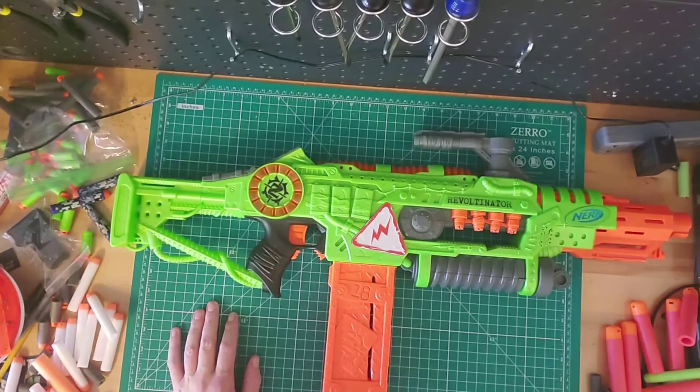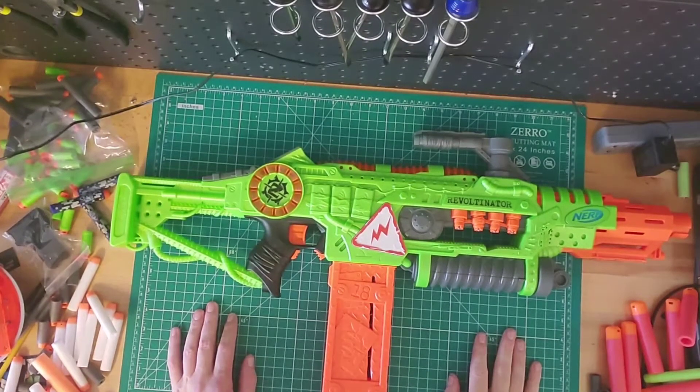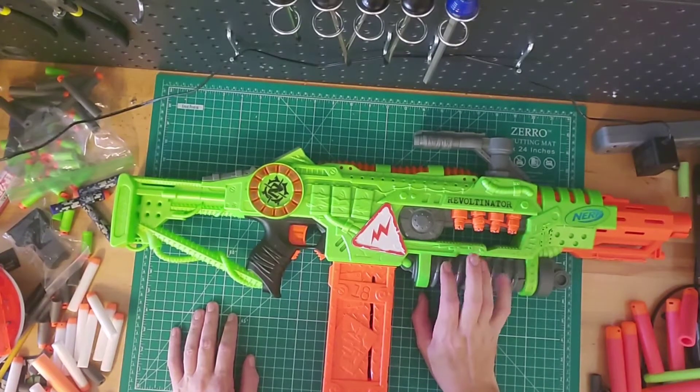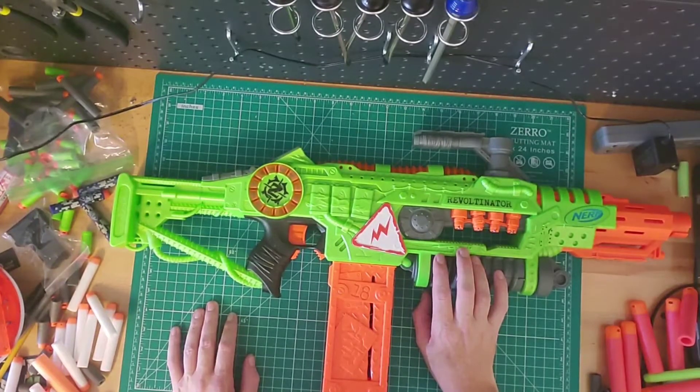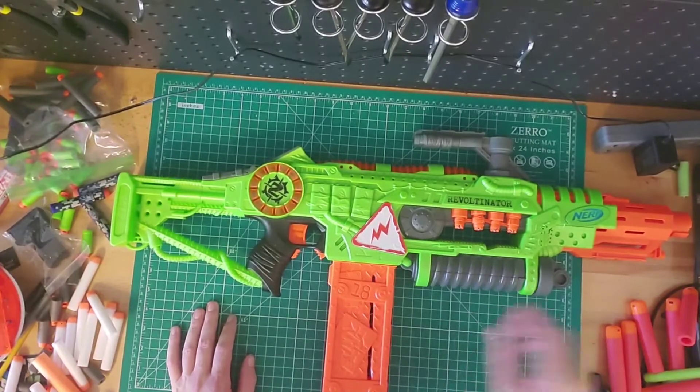Anything like a Stryfe or a Rapid Stryfe, hook me up — we can always mod it. I forget if this thing is full auto or semi. I've never modded this. If it's not full auto, I may open it up a little bit later and see what I can do to make it full auto.